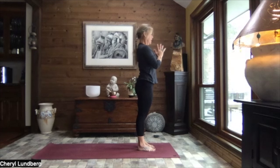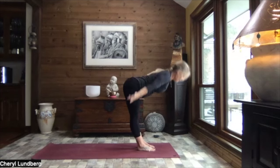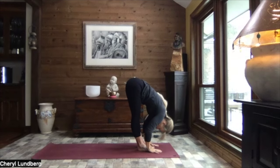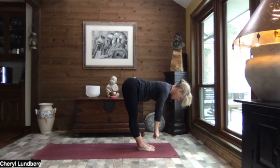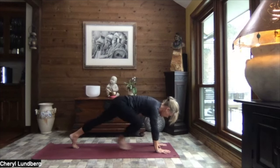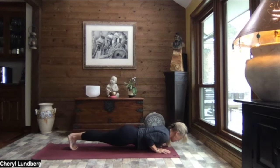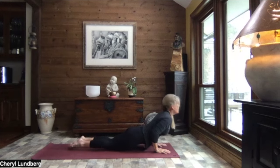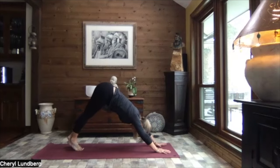Hands at heart center. Inhale, reach to the sky. And exhale, swan dive to forward fold. Inhale, up to monkey half lift. Exhale, down. Walk, step or hop to high plank. Toes or knees. Crocodile down. Press it through up dog. And exhale to down dog.